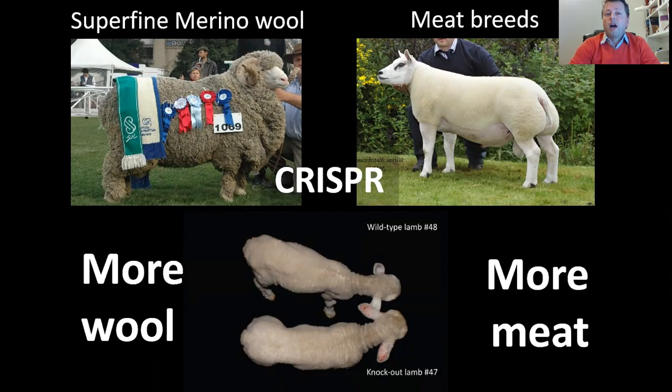We proved that with CRISPR it was possible to produce more meat and more wool in the same animal. In very few months, we obtained a breed or type of animal that was not possible with classical genetics during thousands of years. From domestication, humans tried to produce an animal with a lot of meat and very high quality wool, and it was not possible — and CRISPR is the technology that produced this kind of animal in very few months.